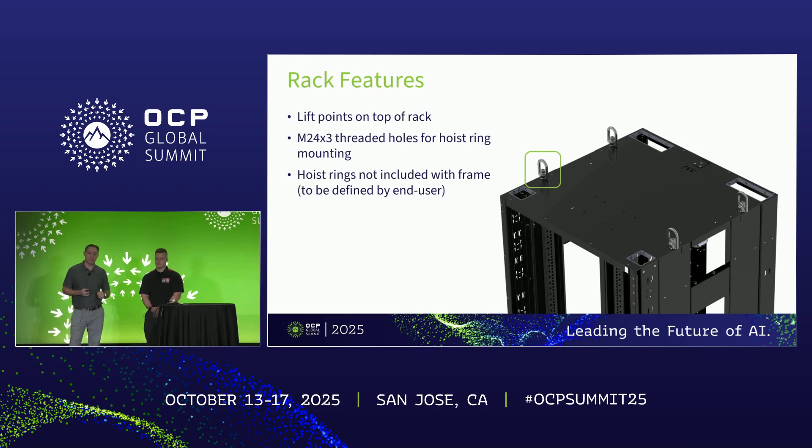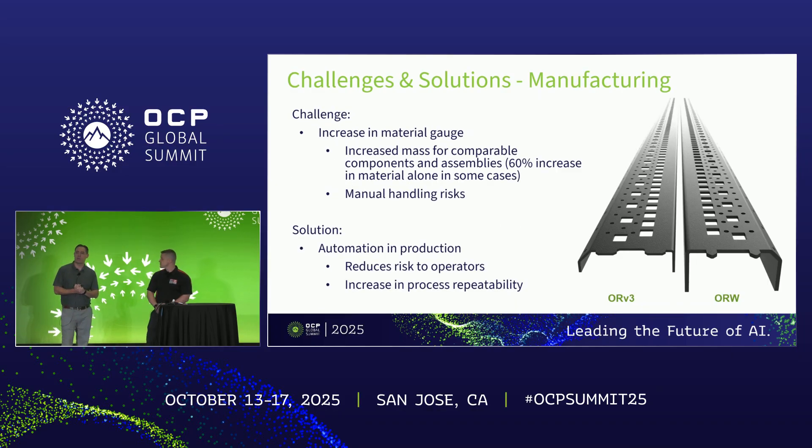The last feature is lift points added to the top of the rack — M24 by 3 threaded holes integrated into the actual vertical structural members of the frame. Hoist rings and rigging are not included with the rack, just the mounting points — that's up to the end user to specify. These provide more options to the community for integration at ODM sites through manufacturing workflows and potentially at data center sites for depalletization, in anticipation of these much heavier loads.